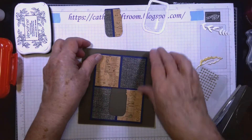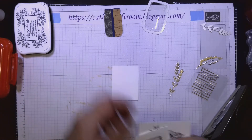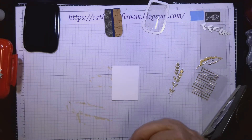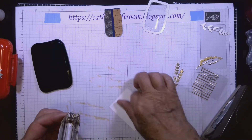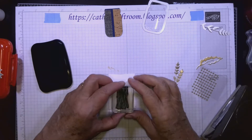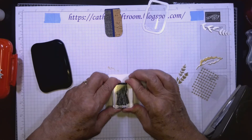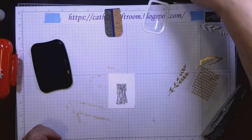Now I need to make the piece that goes under here with the jar on it. I stamped the jar image near the bottom of a scrap piece of paper — about two and a half by three and a half inches — using black ink. Most of it will be hidden anyway. Now we have our stems, and next we'll work on the jar itself.